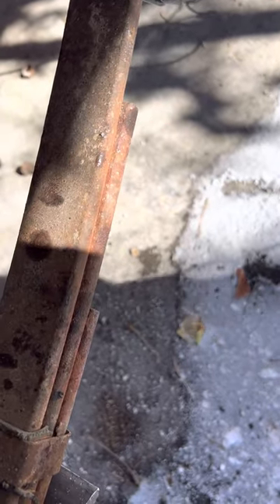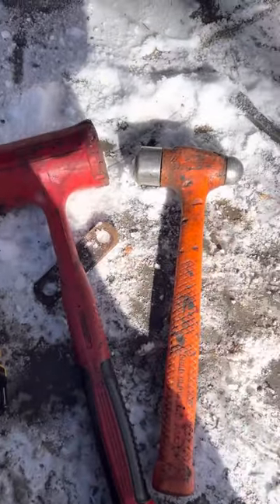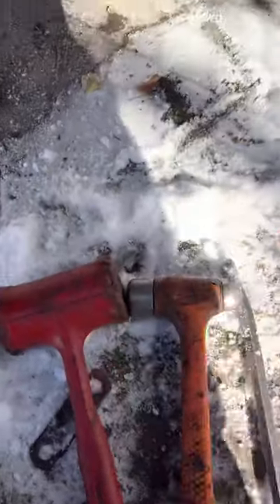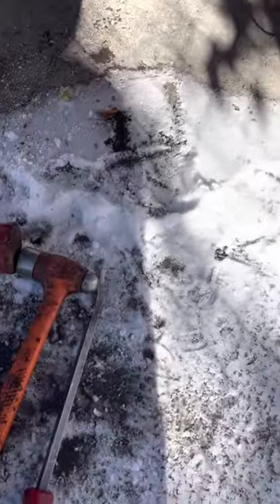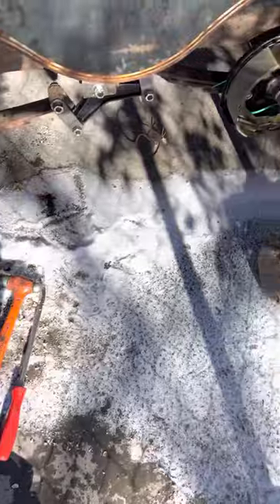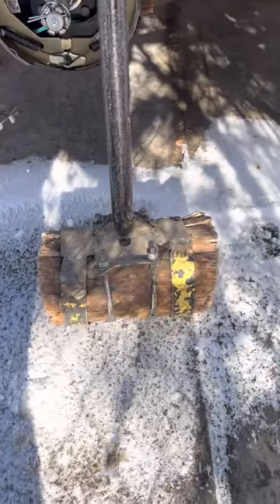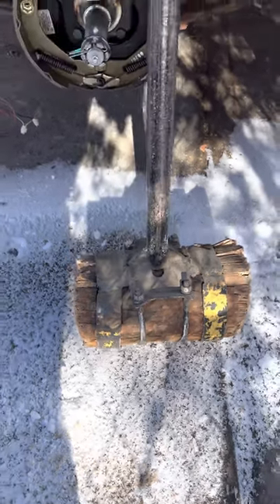Since the hammer and the dead blow hammer didn't work, we're going to try what I call the bigger hammer. Didn't have one, so we built one — hardwood center, steel handle.